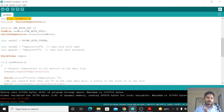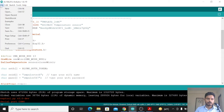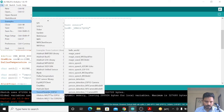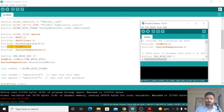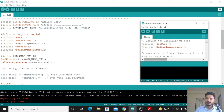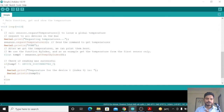You can get the base code from the example code of the Dallas Temperature library. Go to File > Examples > Dallas Temperature library, and if you click on 'Simple' you will get the example code for reading temperature. I have modified this code so that it sends data to the Blynk IoT platform.